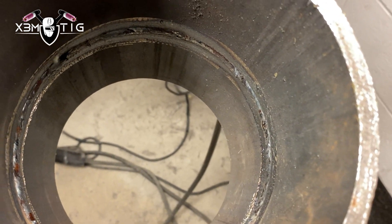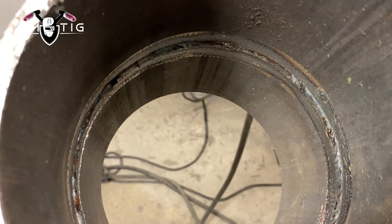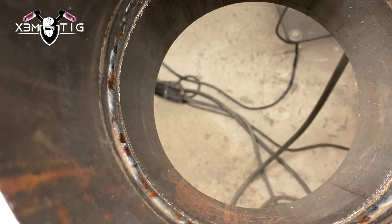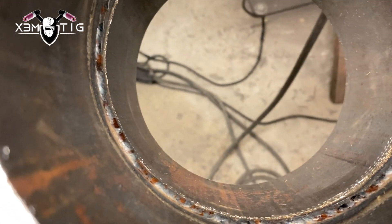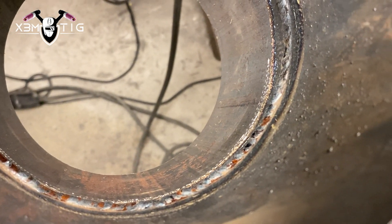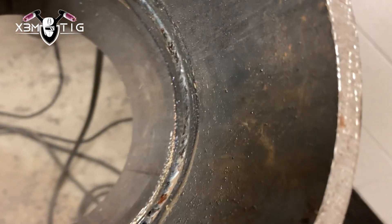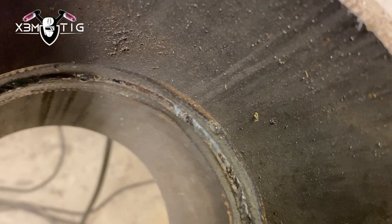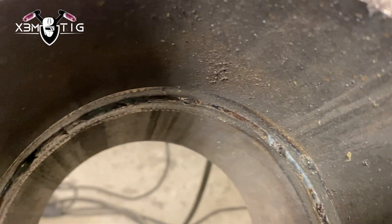The root looks good — it's pretty much nice and uniform all the way around and nothing's wrong with that. Okay guys, that's it. I hope you find this video interesting. Thank you for your support so far — like, subscribe, and see you in the next one. Be a better TIG welder, take care.